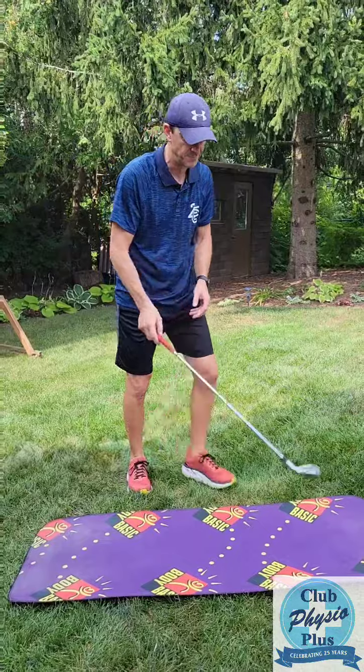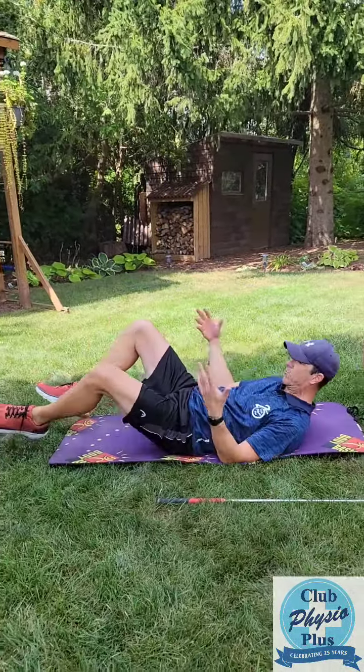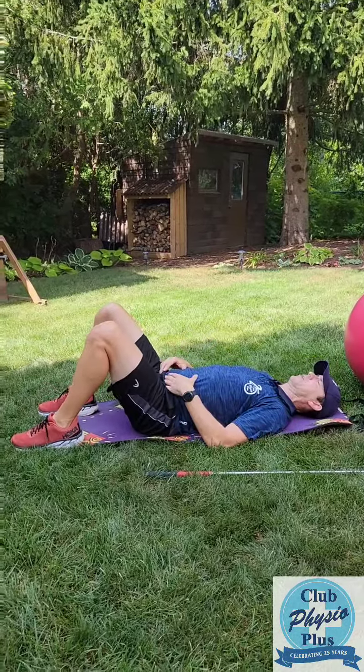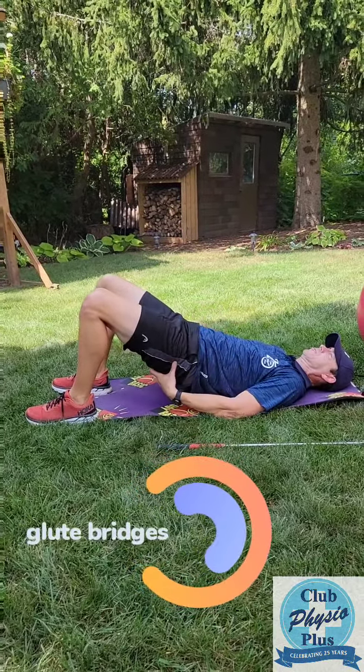Here are two exercises to see if you can help fix that. You're going to lie on your back. We're going to do glute raises or bridging. Lie on your back, tighten your core up, lift your hips up. It's going to help strengthen the glutes.